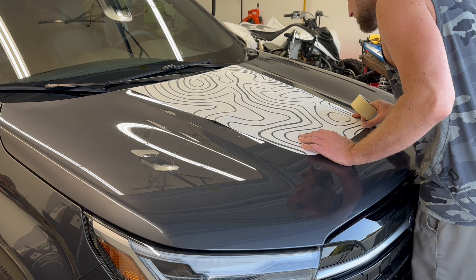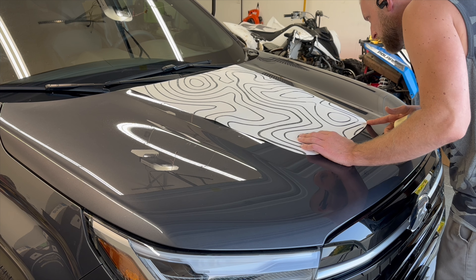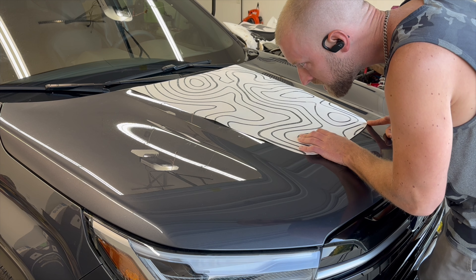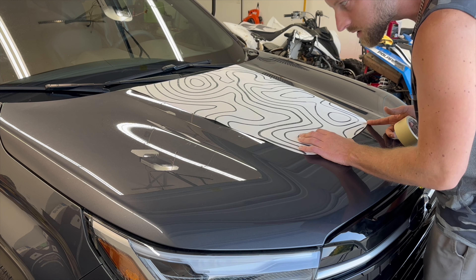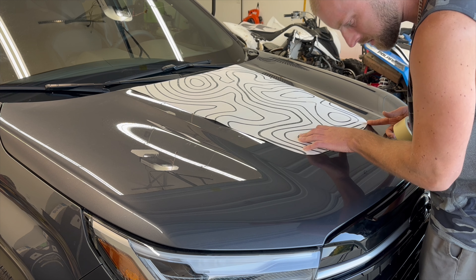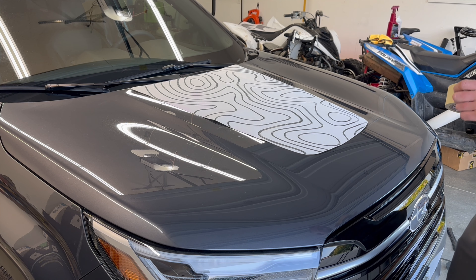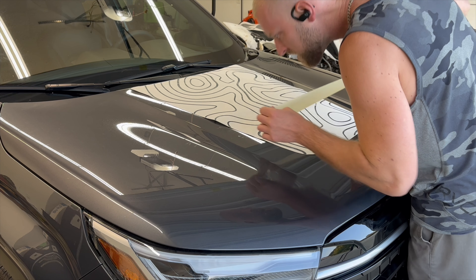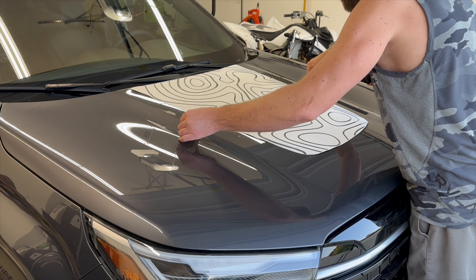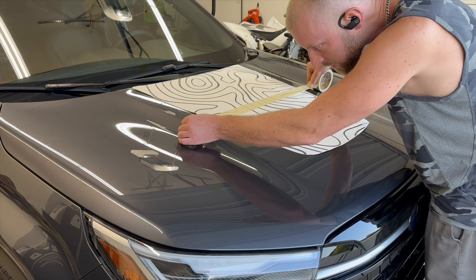So you want to get this aligned on the stripe. You could measure if you want — I'm just going to eyeball it because this is just a quick video.